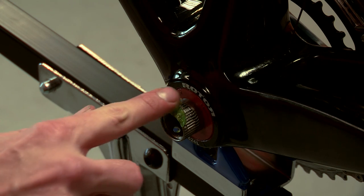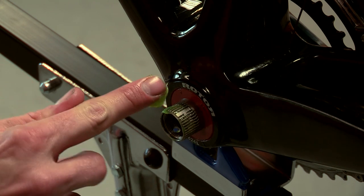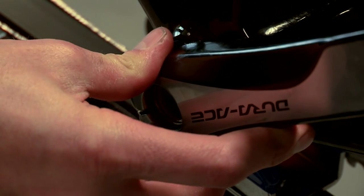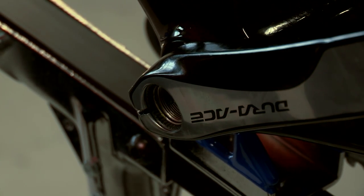Going over to the other side, put some more grease on the end of the axle before sliding the non-drive side crank over it. Make sure that the crank is at 180 degrees to the drive side crank, then push it on as far as you can by hand.